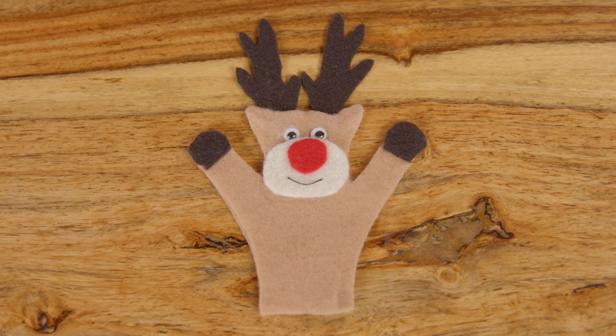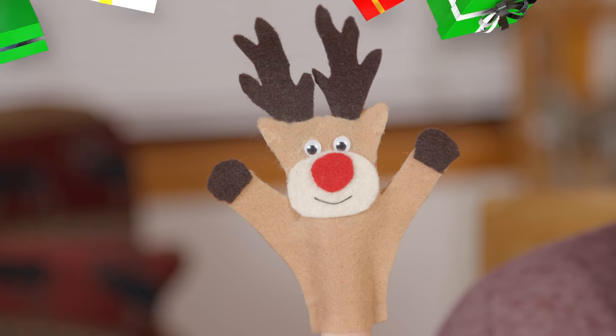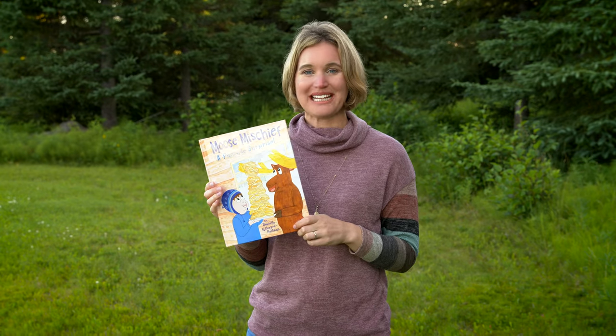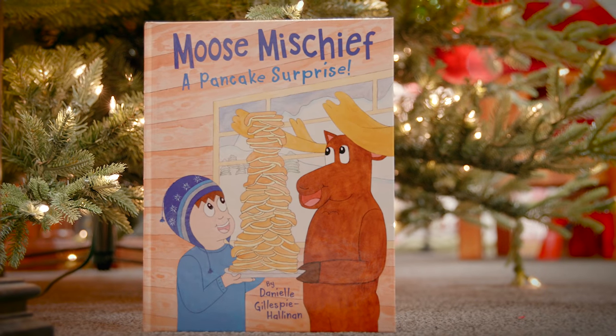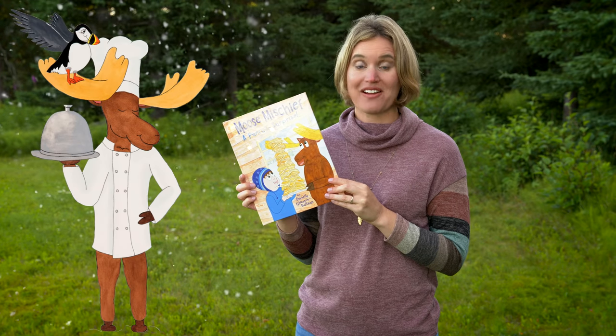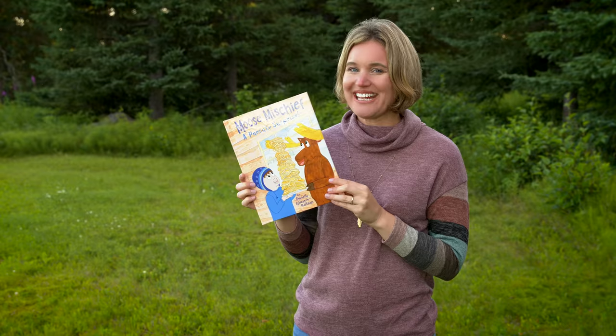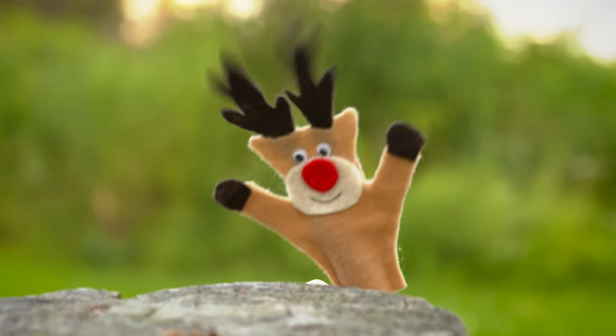Look at that adorable finger puppet you just made! Now you can have a puppet show for your family over the holidays that's sure to keep them entertained. I had so much fun making this finger puppet with you. If you had fun too, like the video below, share it with a friend, and subscribe to my YouTube channel. And if you haven't already, please check out my book, Moose Mischief: A Pancake Surprise. In the book, the moose claims he's the very best chef — but is he really? Buy the book to find out. Goodbye kids, see you next time!